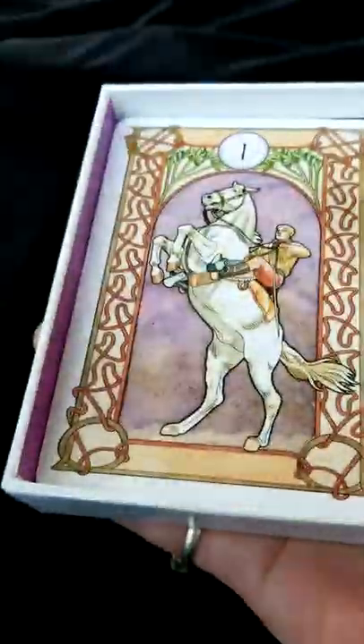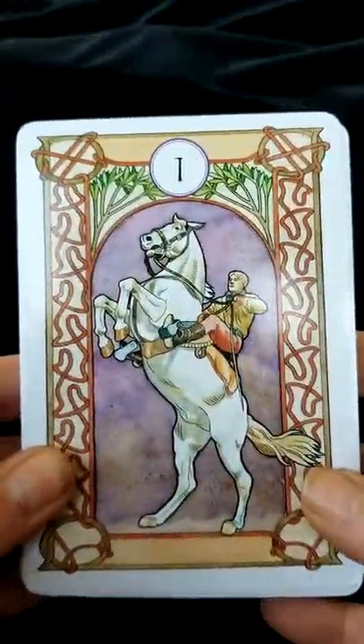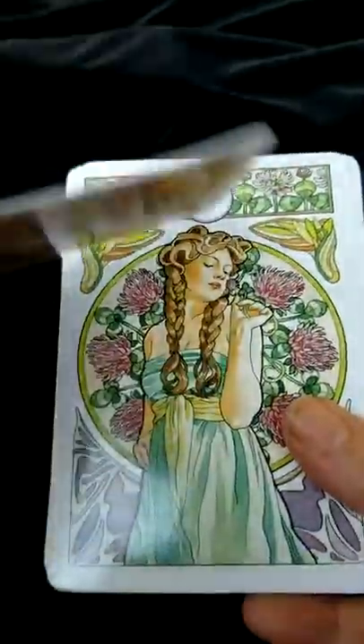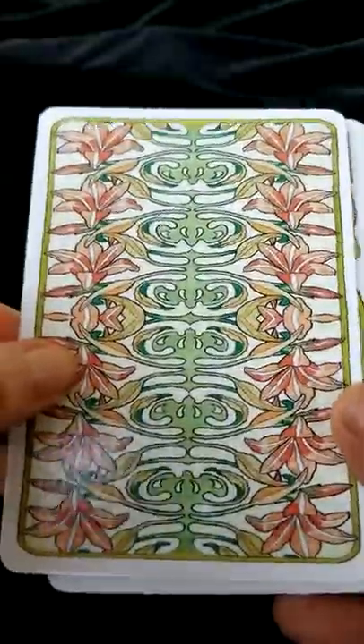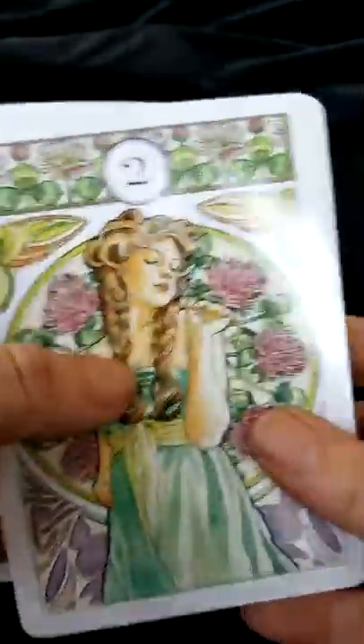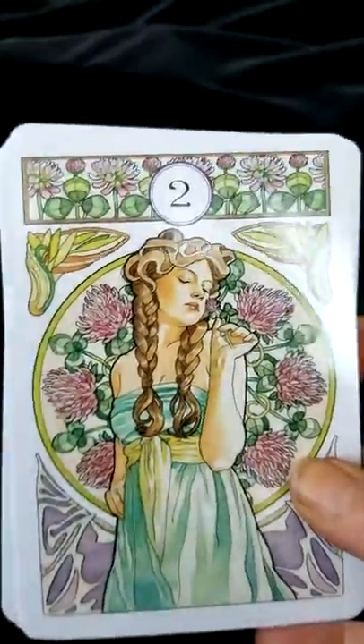I'm going to save the booklet to last, because we all know everyone wants to go ahead and look directly at the cards, so let's see what we've got here. Semi-gloss, really nice heavy cardstock, really pretty back. I really like that. So let's get into the cards.